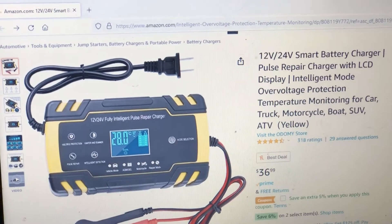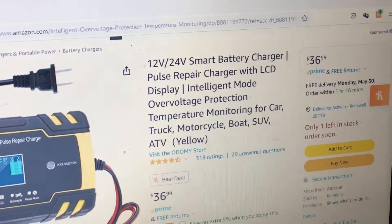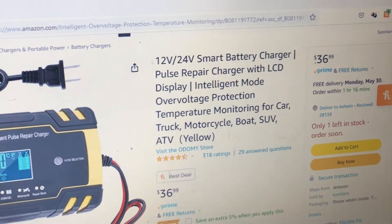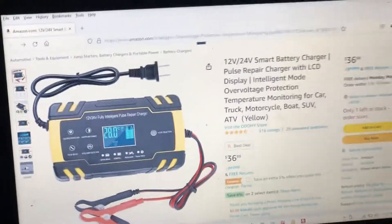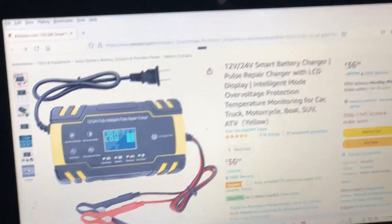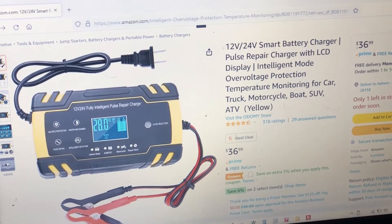If you go to Amazon and type in '24-volt smart battery charger,' this is what you'll get. It's about $36 but I've seen it go for as low as $29 sometimes. It's a great trickle charger — you just keep it plugged into your truck and keep it on all the time. It maintains your battery so your truck's always ready to go. I've used this for about a year now and never had cause to complain; it's always worked really well.